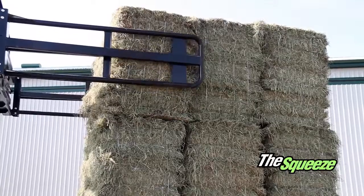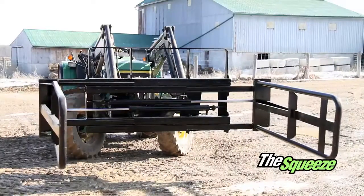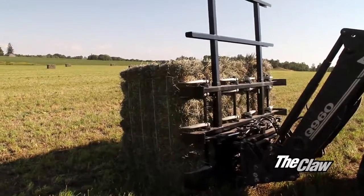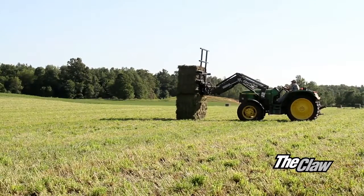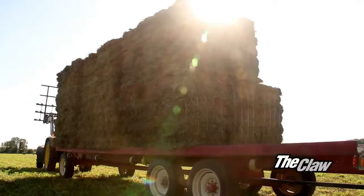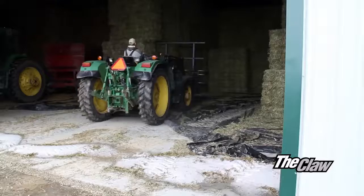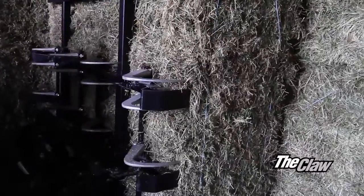Not only have we developed the best method to pack and ship small bales, we have also developed some great ways to handle them too. The Claw is a great way to handle two packs of bales at once safely and securely. The claws grab and hold on to the face of the bales, securely holding them.